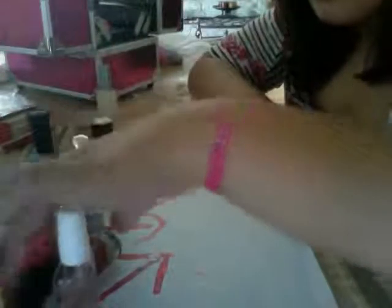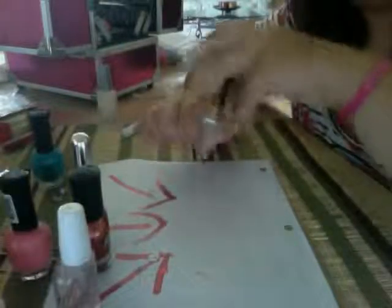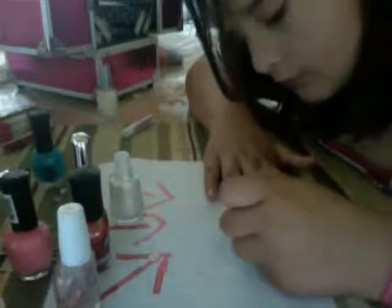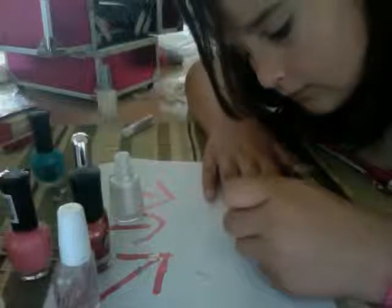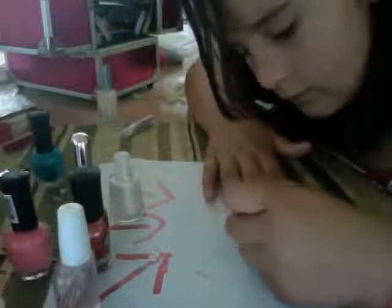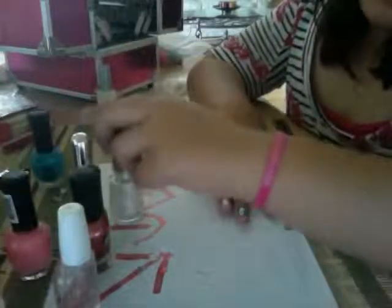And this is Sally Hansen Super Shine Shiny Top Coat. Alright, let's get started. So I will be doing my base coat first. Let that dry for a little bit — that's what it should look like now. I only use one coat of that.